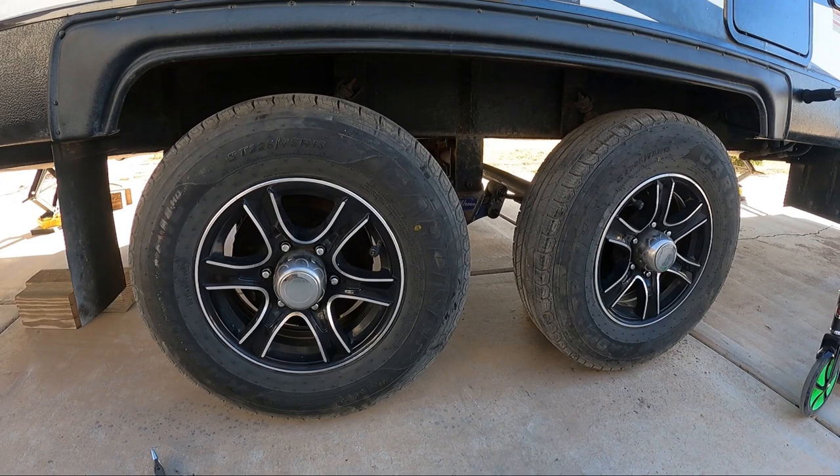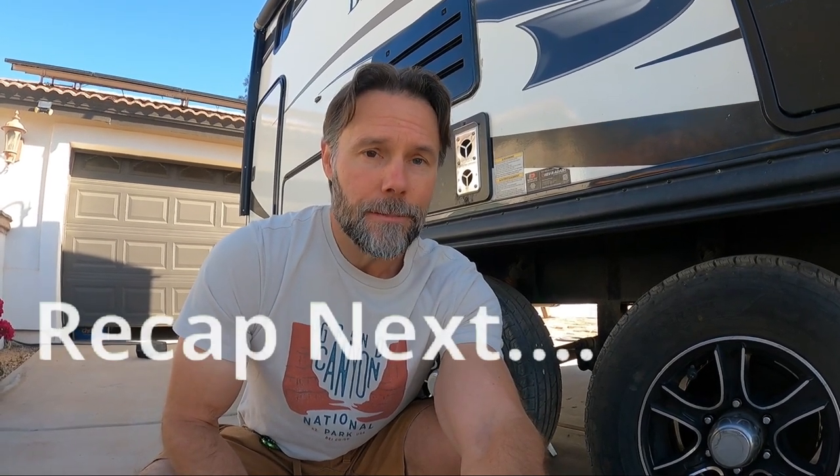We've got the tires on and we're going to try and adjust the brakes manually. But these are self auto-adjusting brakes and it just does not seem to work with the tools for manual adjust brakes as easily as we'd like. So we're just going to run it backwards and do them the way it's supposed to be done.